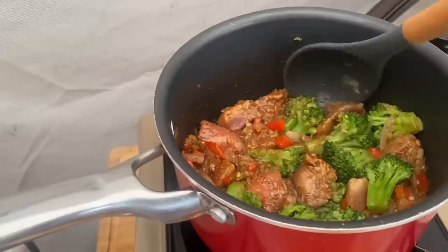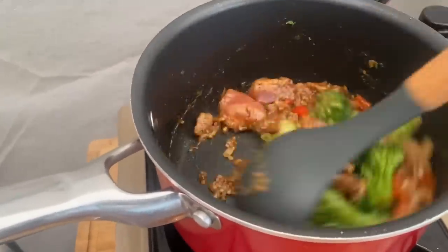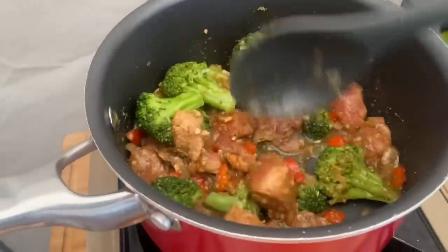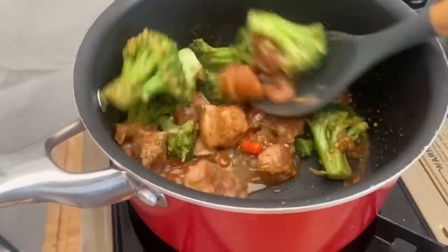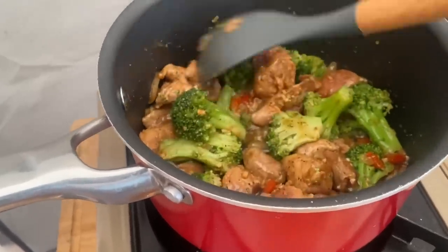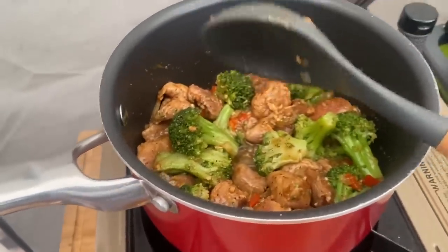I'm going to add the meat in the pan now.